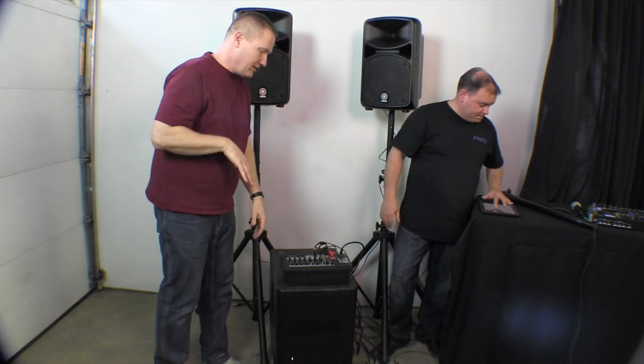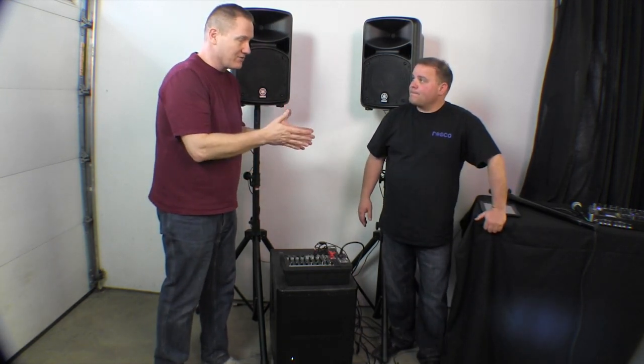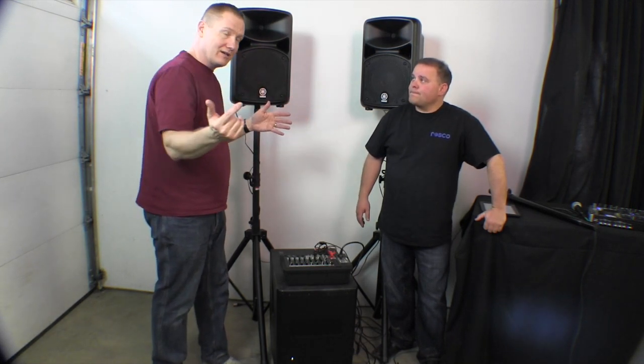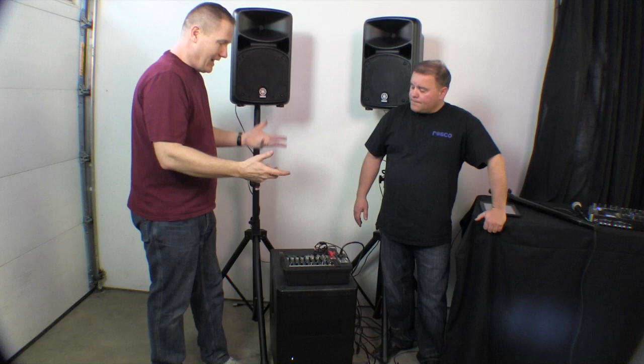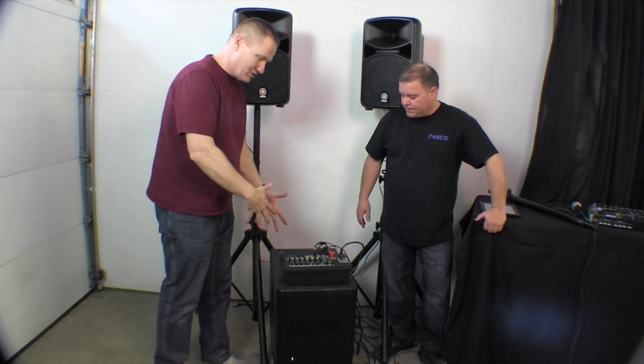That's all you would really need. If we were a karaoke jock, there are a lot of guys actually using iPads for karaoke where the iPad does pretty much everything. They can control one iPad with a second iPad. There's just so much flexibility with what you can do with this.